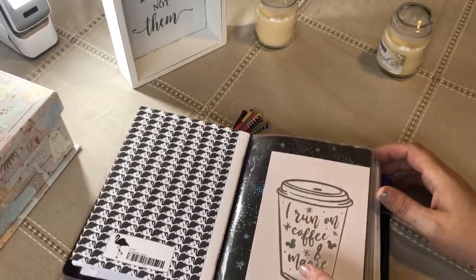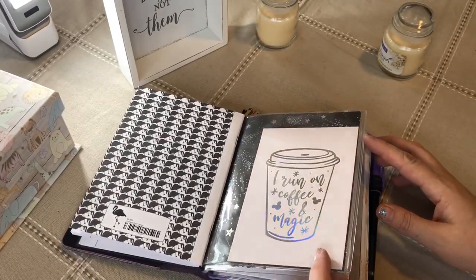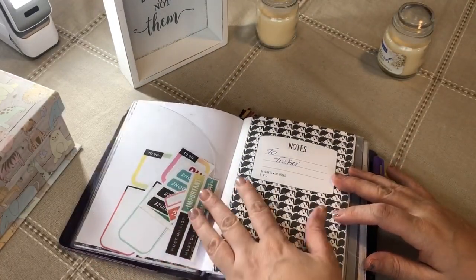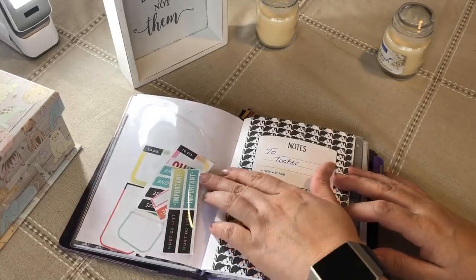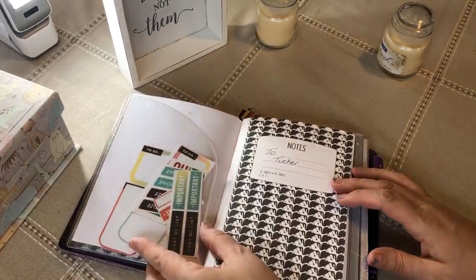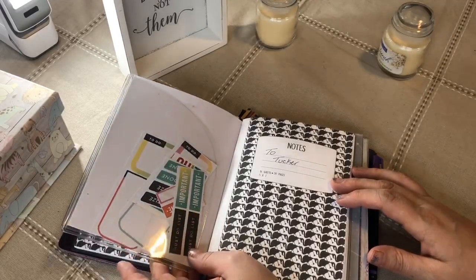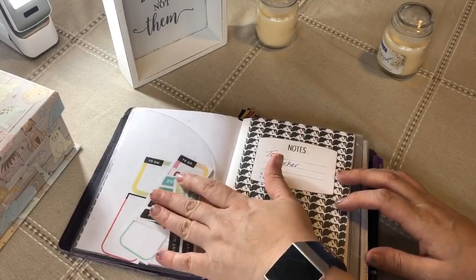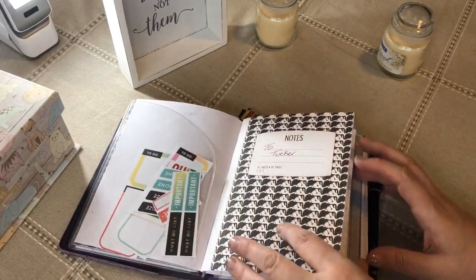Some of these I'm going to keep for next month. And this is my baby's journal. This is a secretary pocket dashboard and I just stuck some stickers in there and I haven't been using these ones, so I'm probably going to remove them when I switch over.